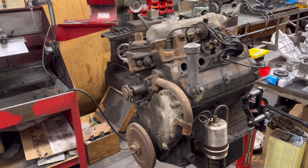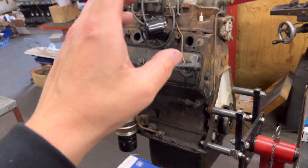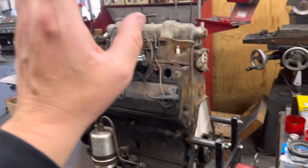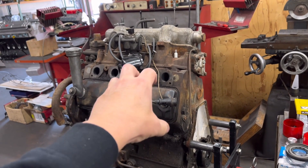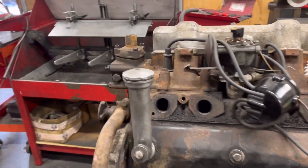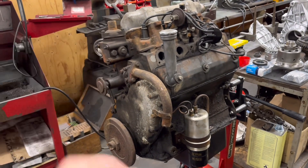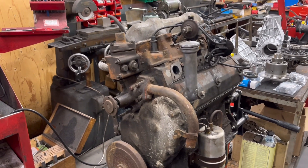This one here I believe is a Land Rover petrol — seen better days. It's in pretty much the same state as the Jaguar over there. I'm going to leave this one to Isaac once he's got through some of the cylinder heads. I'd quite like to wait until we get the vapor blaster, because you can imagine the before-and-after photos — it's going to look absolutely fantastic when it's done, but at the moment it looks horrible.